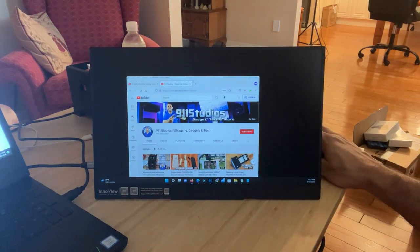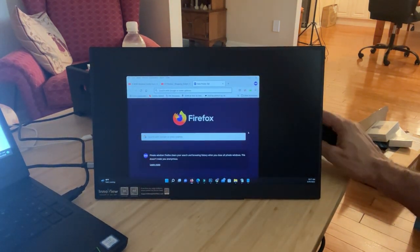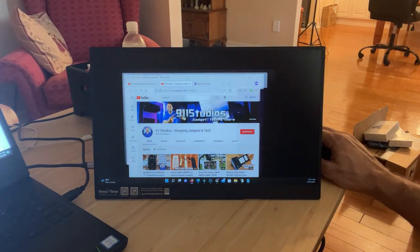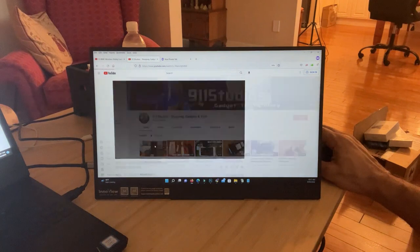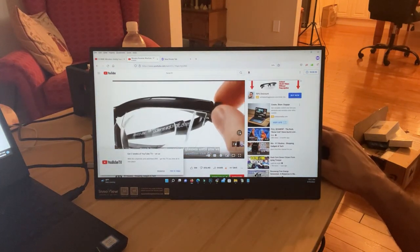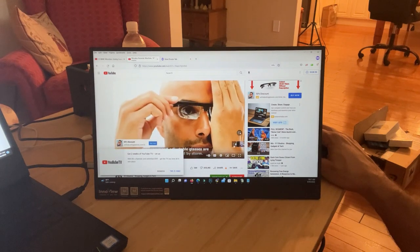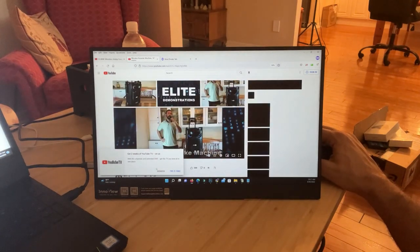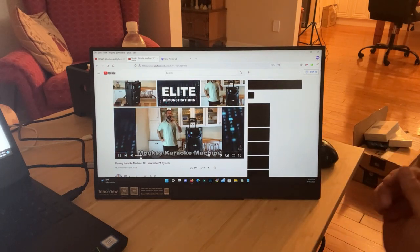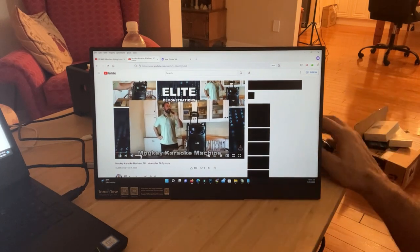My name is Adam, Elite Demonstrations — we only show you products that we absolutely love, and this thing is fantastic. One more bonus: it has great built-in speakers, which is going to make a real difference.